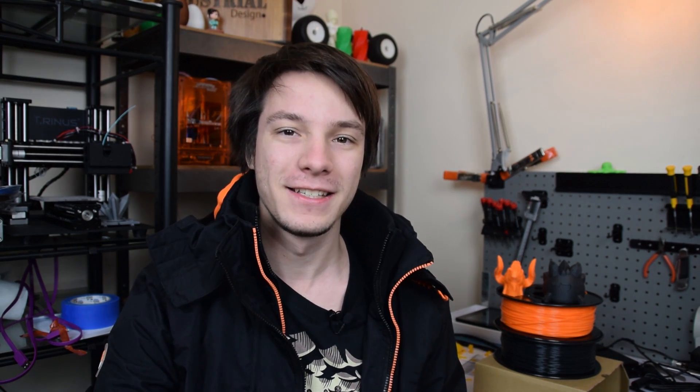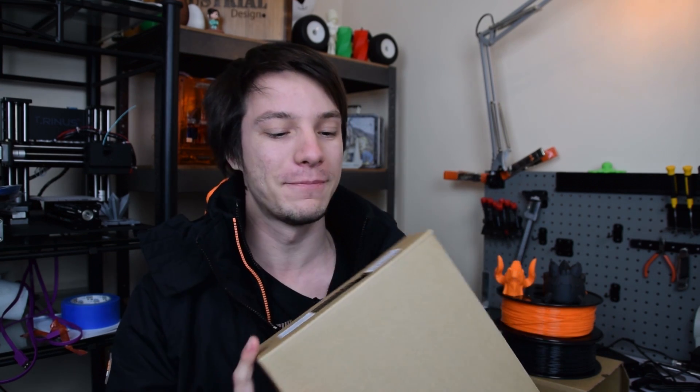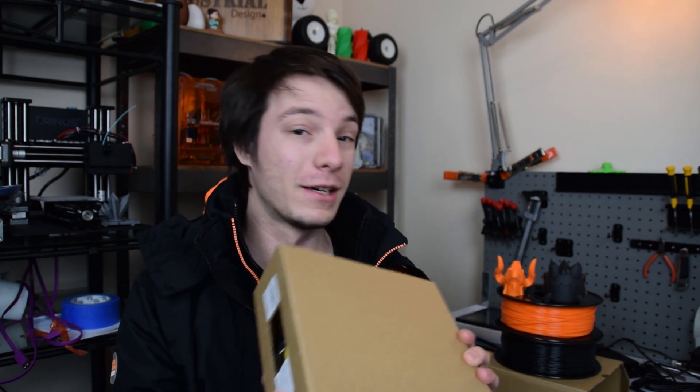Hobby King sent me this filament just randomly and didn't tell me to review it, but at this price point I really should investigate it. This is the box it comes in — no frills. The box has no identification on it at all to say it's from Hobby King; it just has an SKU number and what's inside. This one is a dark yellow PLA, 1.75mm, one kilo. They also sent an orange and a thermochromatic gray-to-white.